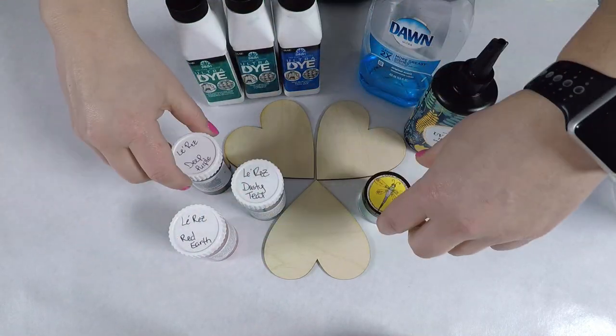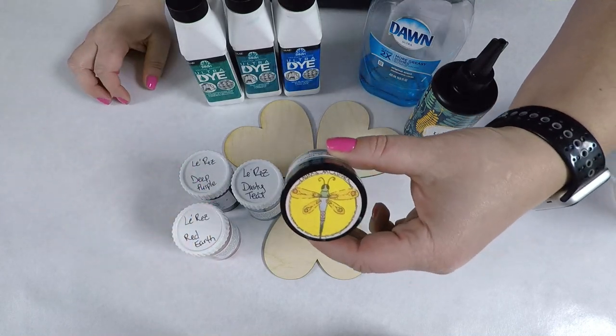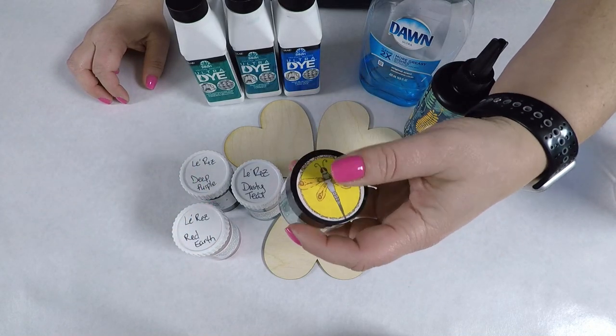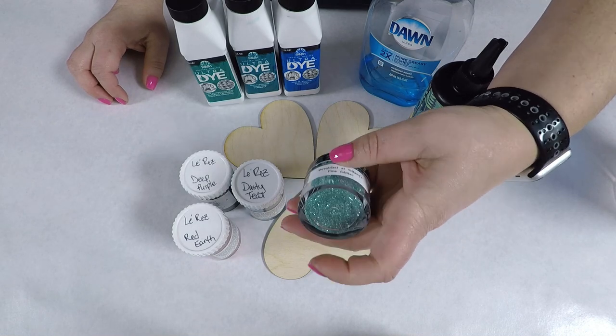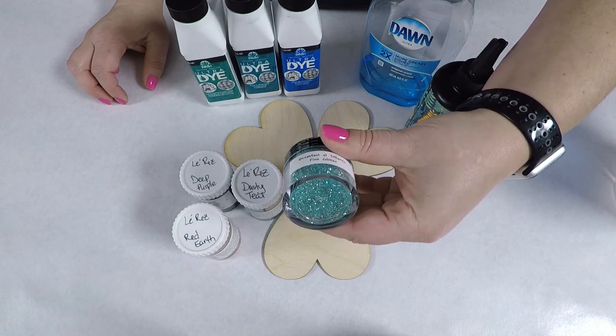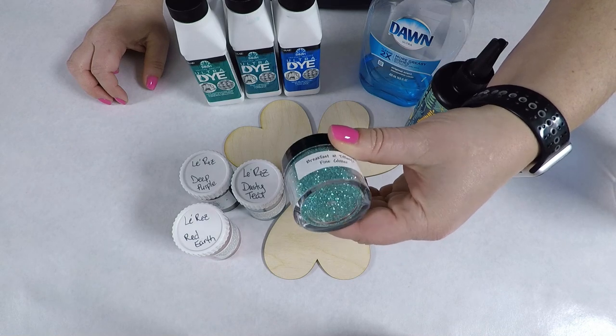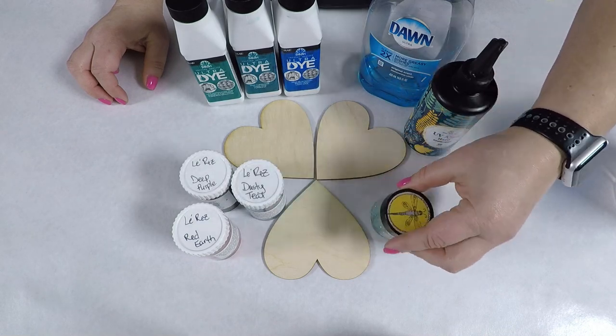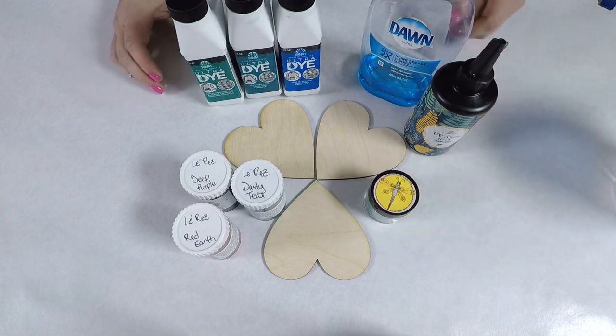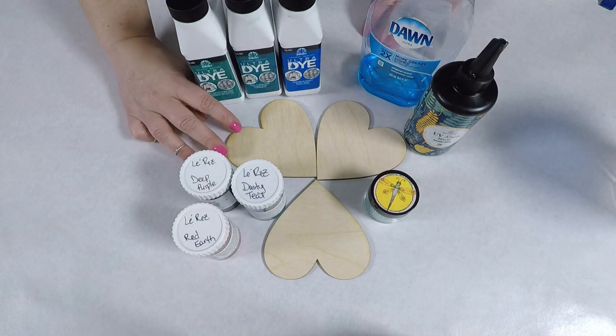I'm also going to do another test where I color the resin with some Breakfast at Tiffany fine glitter. Those powders and that glitter I got from Laura's Art Corner — there are links below for all the products I've used, except for the dish soap because it really doesn't matter which dish soap you use. I was pretty pleased with these tests, let me know what you think in the comments below.